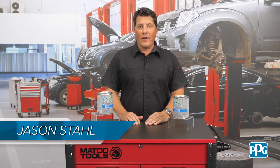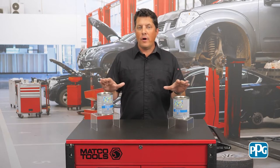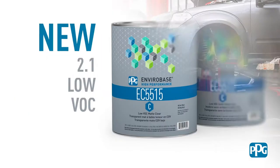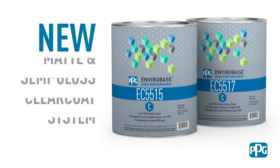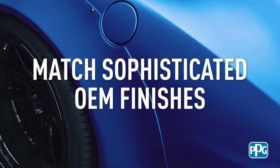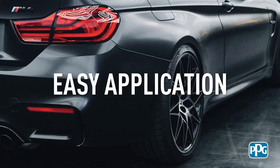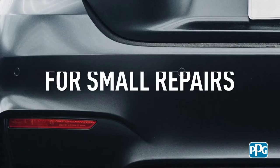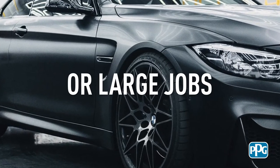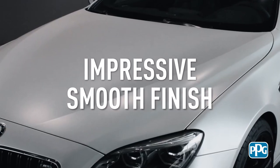Hi, I'm Jason Stahl, and I'm here today to talk to you about the EnviroBase High Performance 2.1 Low VOC Matte and Semi-Gloss Clear Coat System. Comprised of two premium quality 2K acrylic urethane clears, this low VOC clear coat system can reproduce a range of gloss levels, making it ideal for performing specialized refinish repairs on OE low gloss finishes offered on such vehicles as Mercedes-Benz, BMW, Fiat, and Lamborghini.